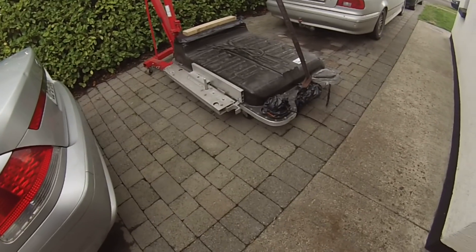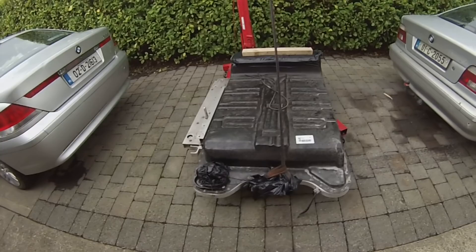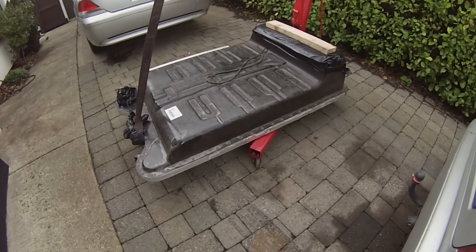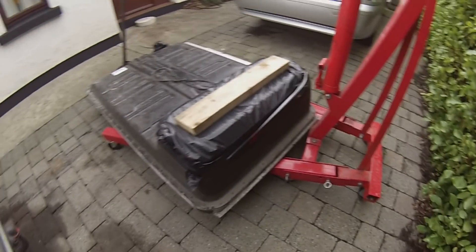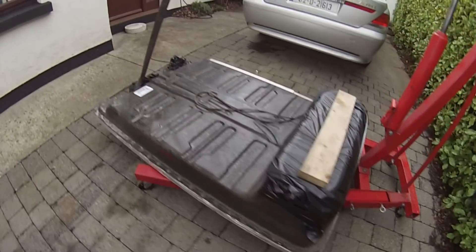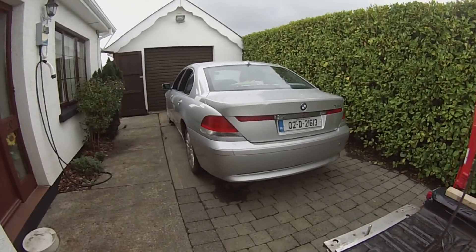Ta-da! So what we have here sitting on our trusty crappy engine crane is a 2017 Renault Zoe battery, and this is the battery that we are going to use to power our trusty 7 series project.